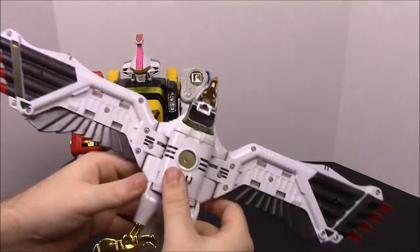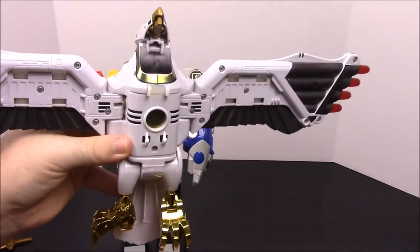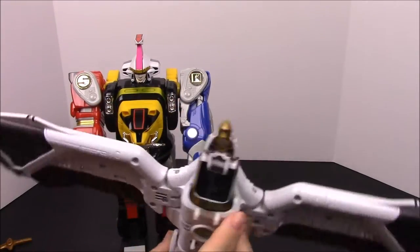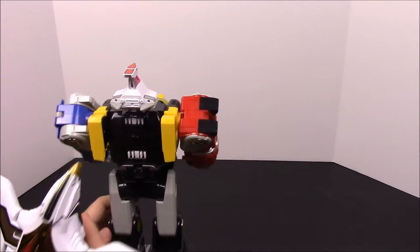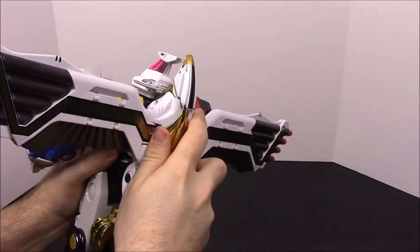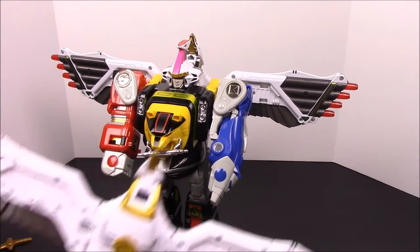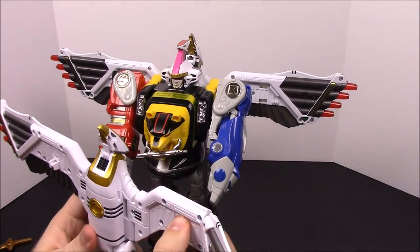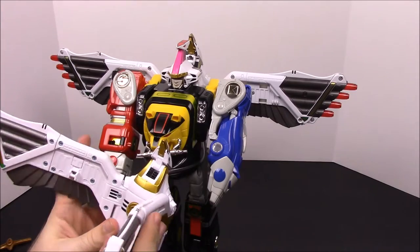Now take the falcon zord — Tommy's zord — fold its feet down, and you can do it various ways: close them, leave them open, or turn them to the side to keep them out of the way. Fold the head straight up, then on the back there are pegs which you put into the white spots on the back of the Ninja Zord and push it in. It's been over 20 years difference between the two versions, so it'd be nice if you could put the original zord on it — but it looks like it'll just be held on by something on the wings.